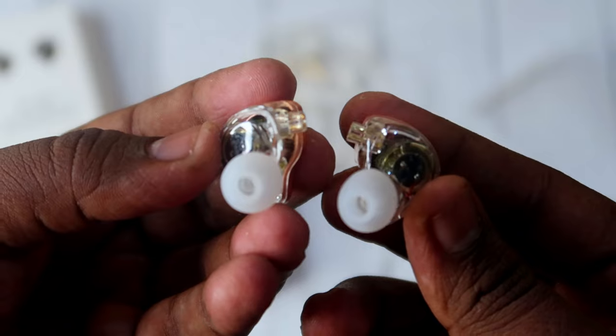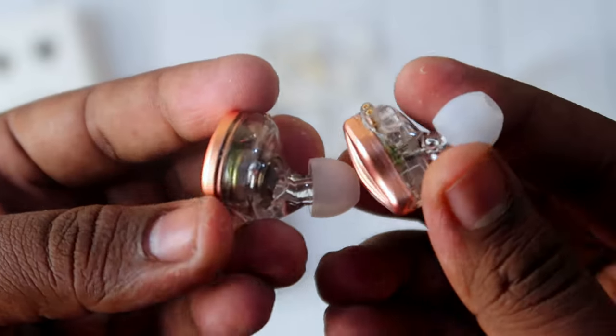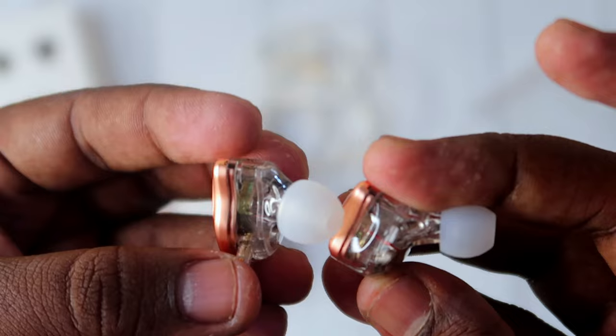The electrostatic driver is a high frequency driver, handling the highs. The 10mm dynamic driver handles the vocals, bass, and sub-bass.